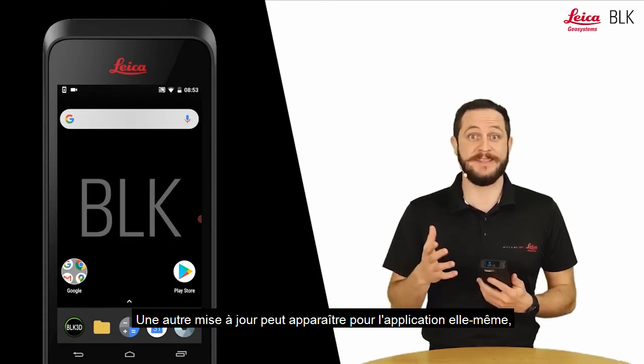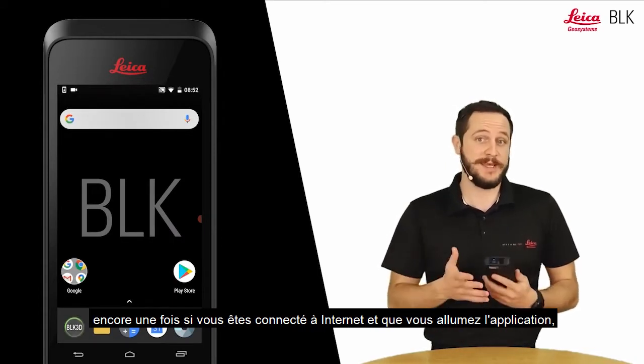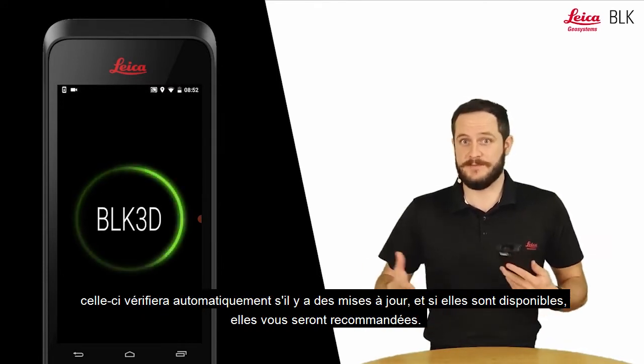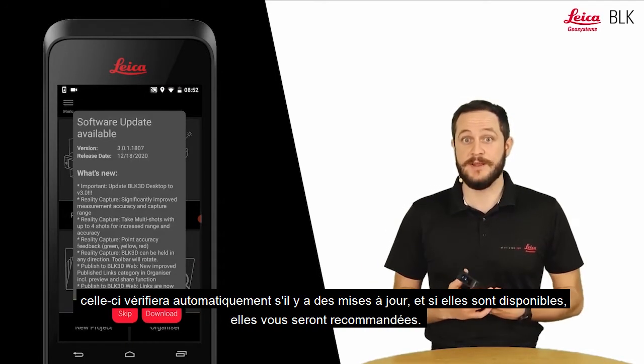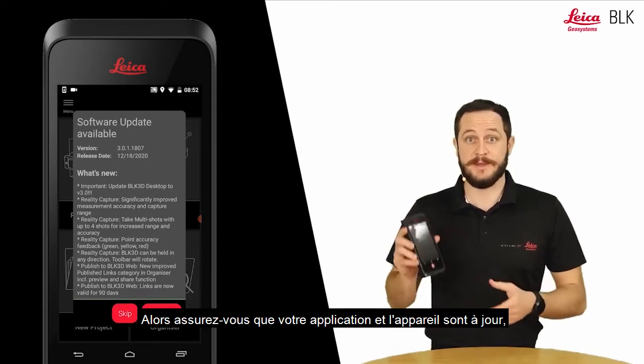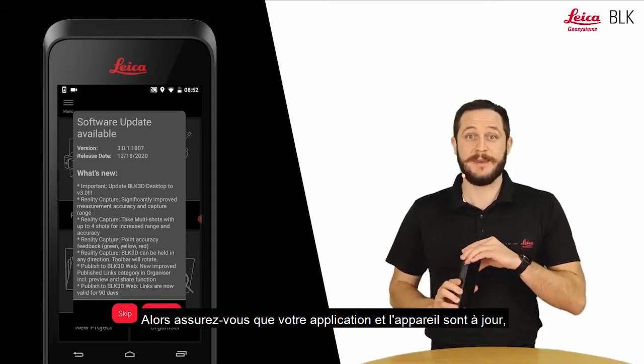Another update can also show up for the app itself. If you're connected to the internet and you turn on the app, it will automatically check for any updates and if available it will recommend it to you as well. Make sure your app and the device are up to date.